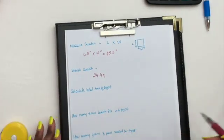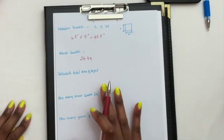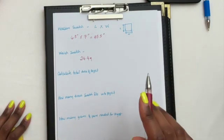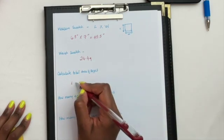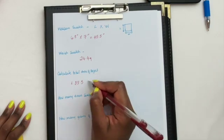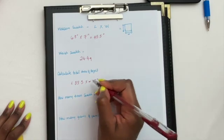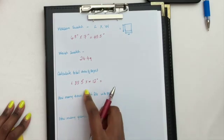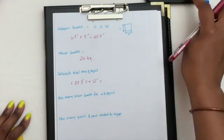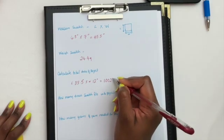Now we want to calculate the total area of our project. I'm going to use my Divine Scarf as the example. The length of that scarf measures 83.5 inches and the width is about 12 inches. So I'm going to multiply 83.5 by 12, which gives me 1002 square inches.